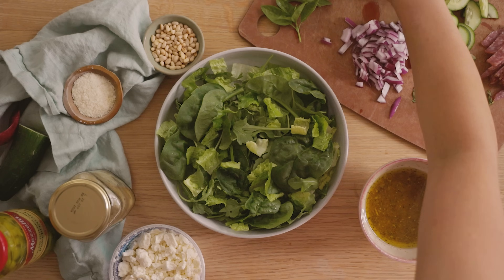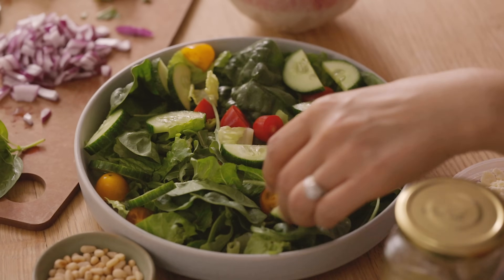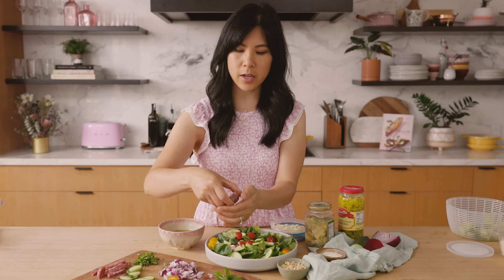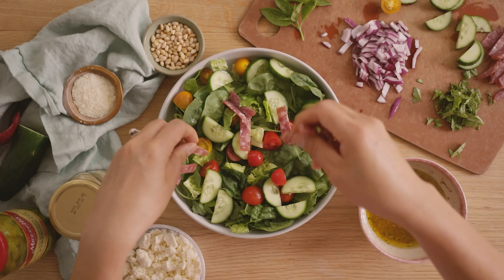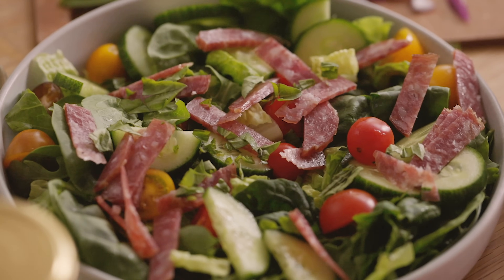Now we're going to add our tomatoes — just a handful, sprinkle them wherever — and then our cucumbers. I like building it up like this to look really colorful. Then for our protein, I cut up some salami. This is actually soppressata; it comes in a roll and I just cut it into small thin strips. If you have already sliced salami, just fold it and cut it however you want, then sprinkle it on top. I like doing it this way so we don't have to toss it up later. Then we'll add our basil and our onions.